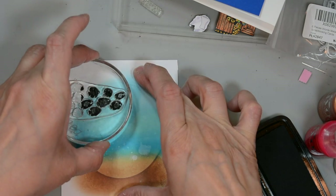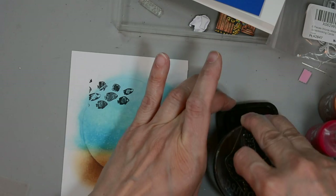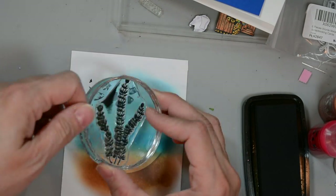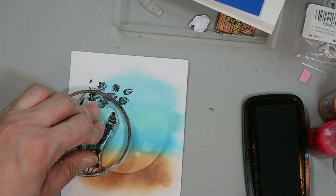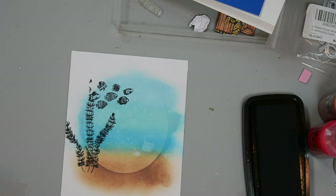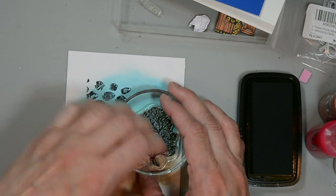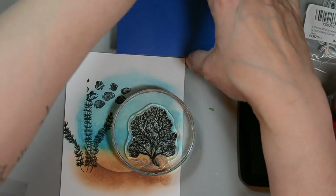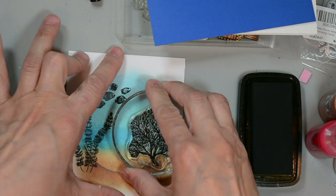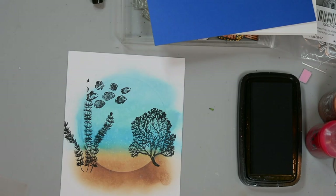I'm switching my stamps and going for the larger of the two frilly seaweeds. I'm going to go ahead and stamp that also to the left. Then I'll move on to our fan coral and stamp that towards the right. I get that up and give it a nice firm press down. Even then I don't get a great impression, so I line it back up and stamp again. I'm also going to get my sentiment strip ready - I line it back up and press it really well.